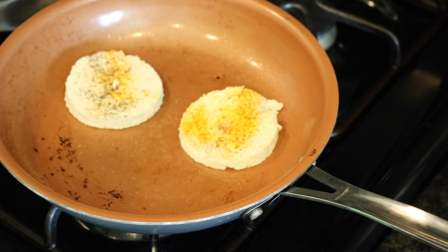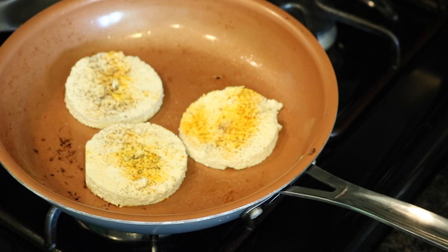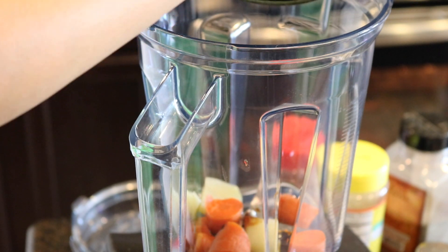Now just pan fry it on each side. Next we're going to make our egg yolk. I boiled two carrots and two potatoes and I'm adding them to the blender now.